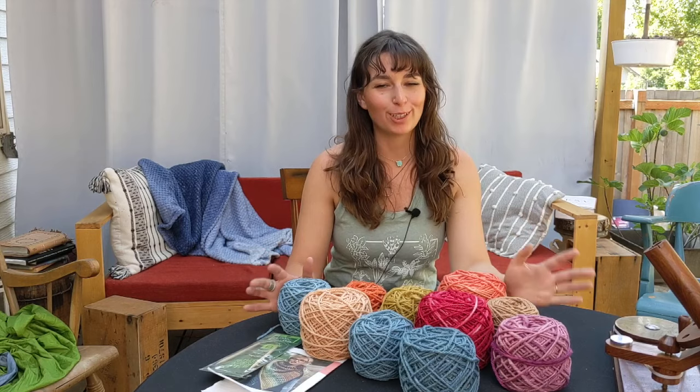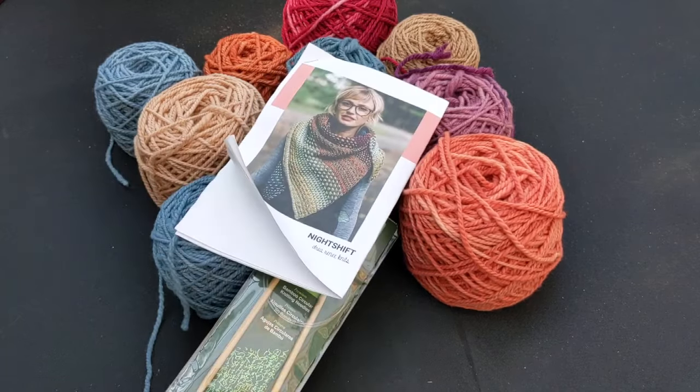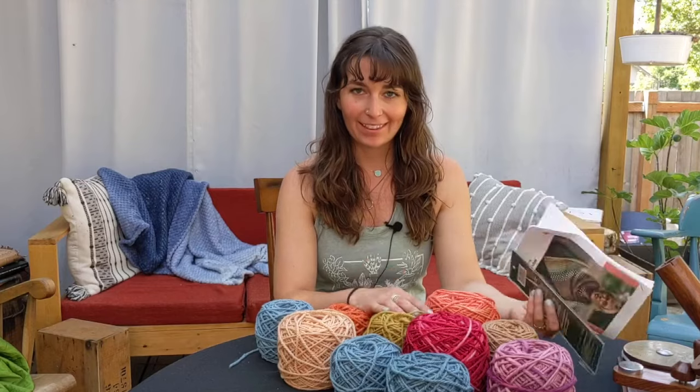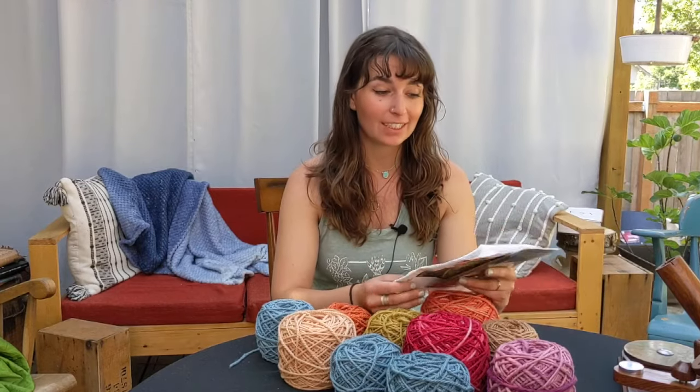I got all of my skeins turned into balls of yarn and I'm ready to start knitting. I have my knitting needles and my pattern. I'll take a look at the pattern, kind of look it over and see what is ahead of me, and then start knitting the shawl. I'm so excited to be at this point in the project — it's been kind of a long haul to get just to here, and the knitting is going to take a long time as well.